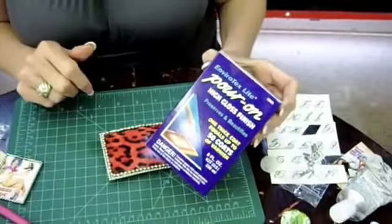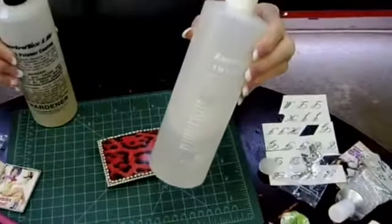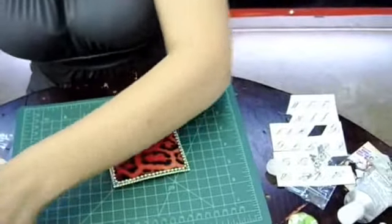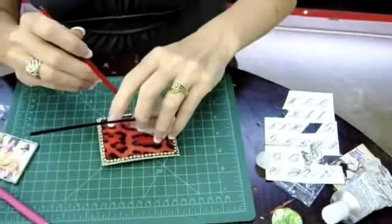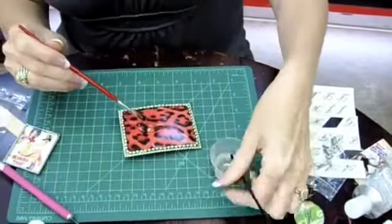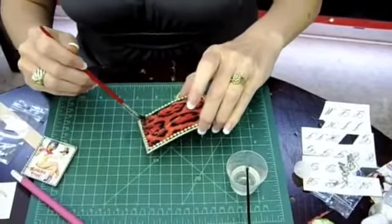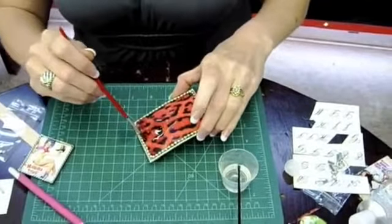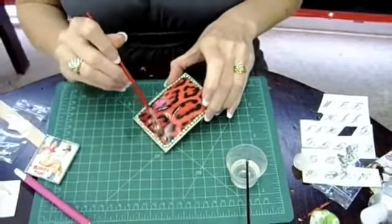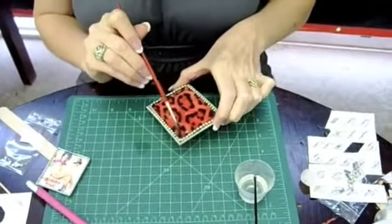Next, we're going to take some EnviroTex High Gloss Resin Finish. This is a simple finish — you simply mix one-to-one on the hardener and the resin. I use a little medicine cup; it has all kinds of measurements and I use the DRAM measurement. You pour it on — that's plenty. You can smear it around with a paintbrush, it's the easiest way to go. Get it under the edges of the ball chain, and it will dry nice and clear and hard. This also acts as an adhesive to make sure it stays on better.